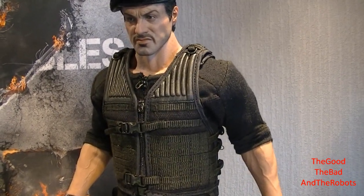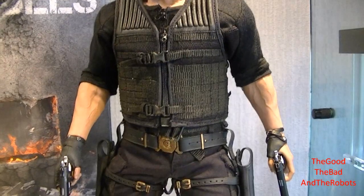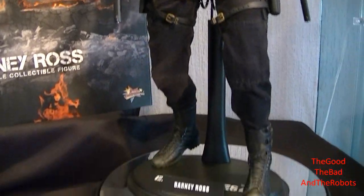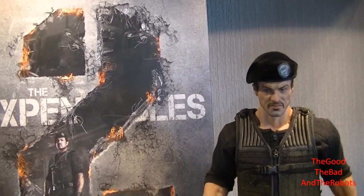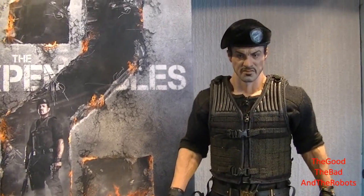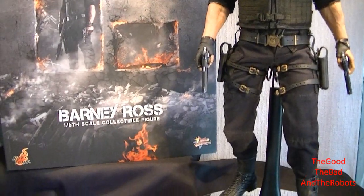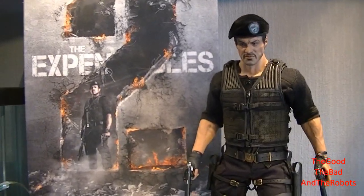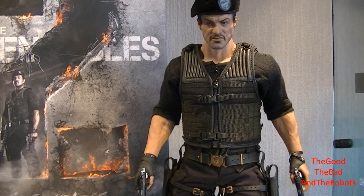I don't know if nitpicking is being confused with honesty. If people want me to say his head sculpt looks slightly like him - five out of five - his outfit restricts articulation - five out of five - and his accessories include one gun - five out of five - just to validate their purchase, you're not going to find that on this channel. I'm going to be honest because I don't want somebody spending around 150 pounds on a figure thinking it's perfect when it isn't. If that's what you're looking for, go elsewhere - you're only going to get honesty here.